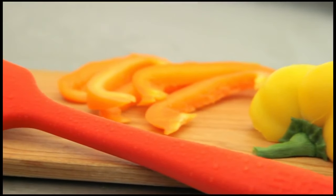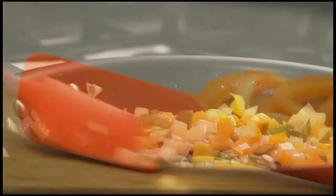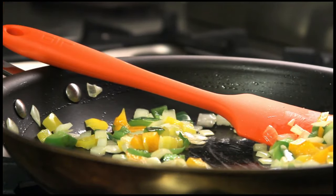The first thing you notice about the spatula is its solid body construction. It's one piece of molded silicone, heat resistant to 464 degrees Fahrenheit. On the visual standpoint it is fantastic to look at, and on the physical standpoint it is fantastic to use and hold.